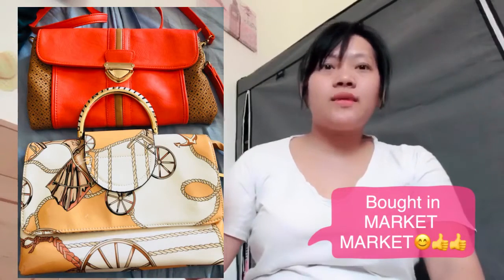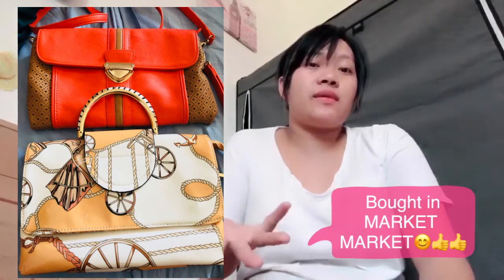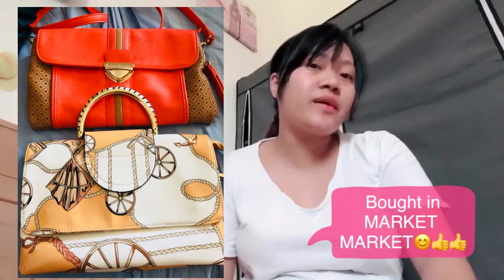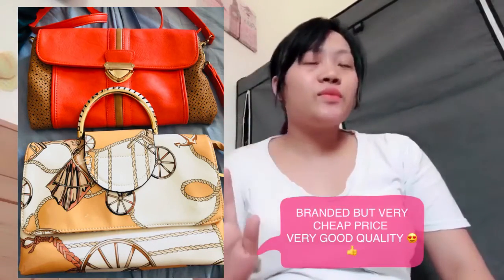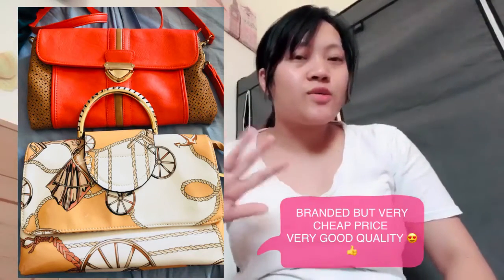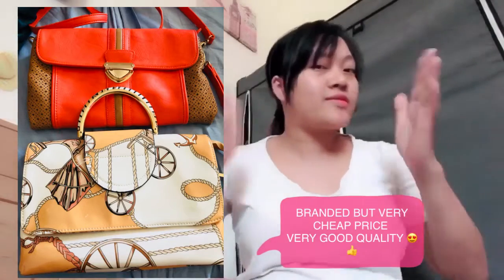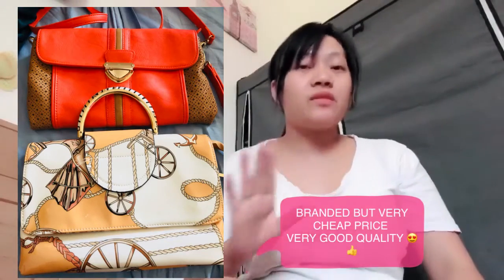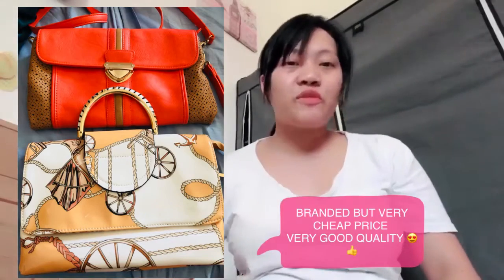This morning we went to Market Market in Pola and we did some ukay-ukay — we bought second-hand branded bags. As you know, Filipinos love ukay-ukay! You don't need to pay expensive prices to look social. This morning I bought two bags at ukay-ukay, and I'm going to show you the first one.